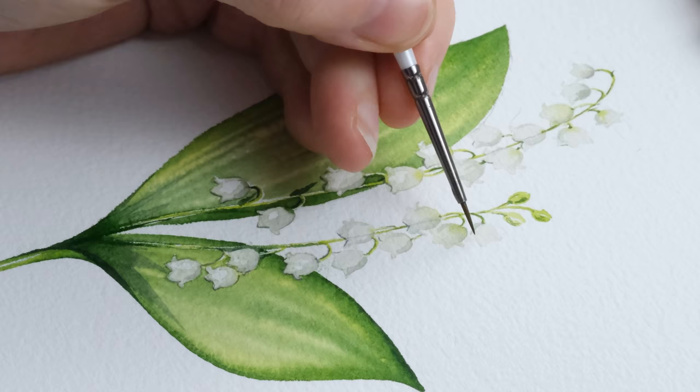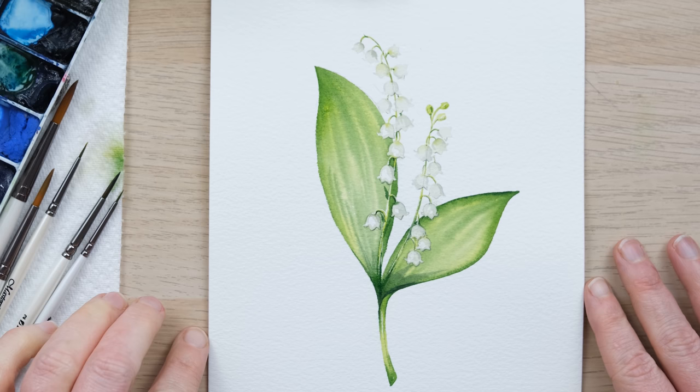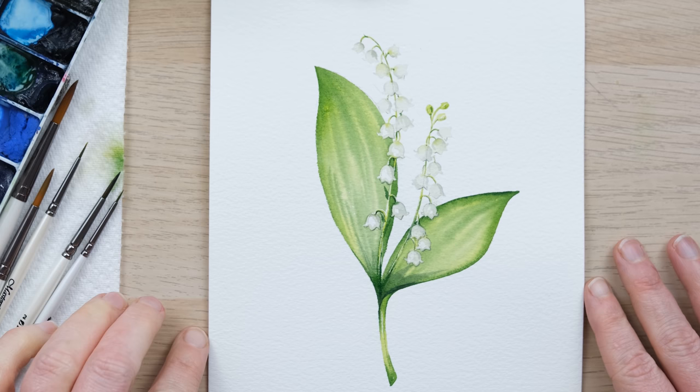And there you have it — after just tentative steps with little bits of dilute shadow, a lovely little Lily of the Valley. Thanks so much for watching, I really hope you enjoyed that one. A huge thank you to my patrons for their support, which enables us to keep creating videos like these. If you enjoyed it, hit the like button and comment below to let me know how you got on. Share your work on social media and tag us at DeWinton Paper Co. on Instagram — I'd love to see your paintings. Hit the subscribe button and that little notification bell, and we'll see you again next time. Bye!